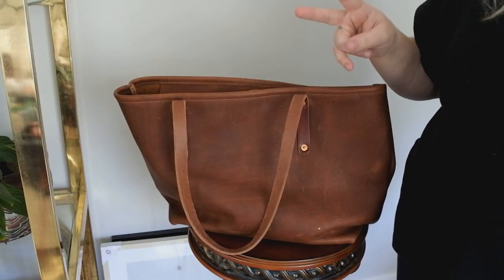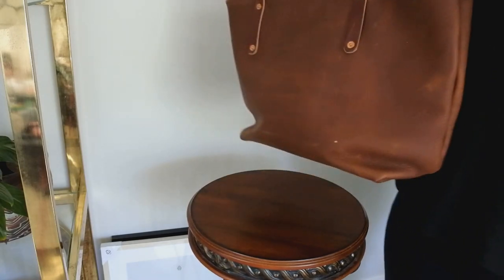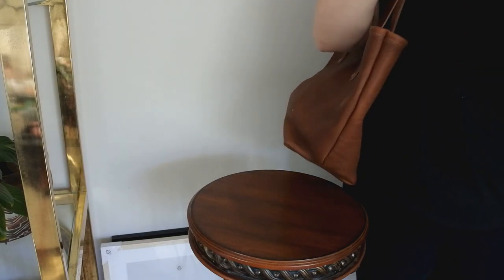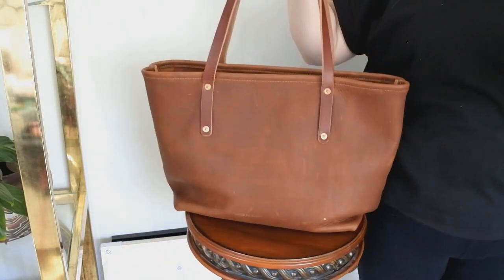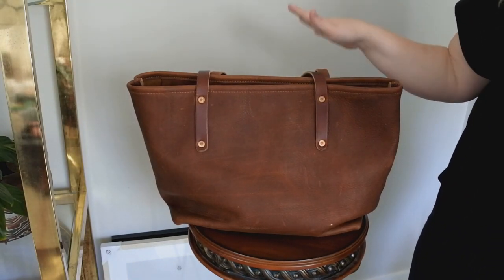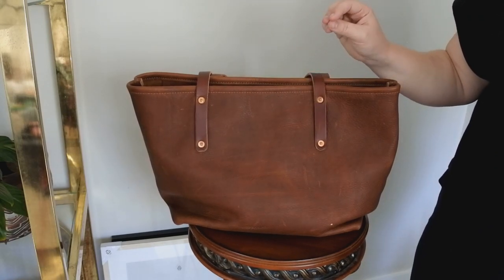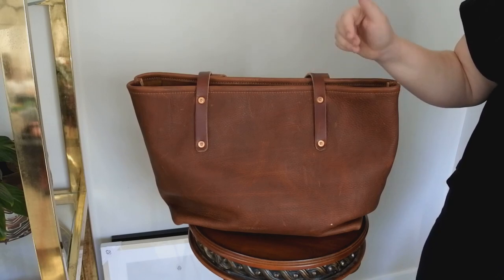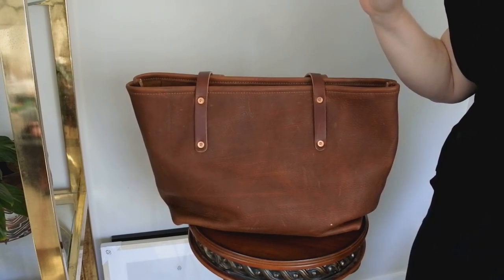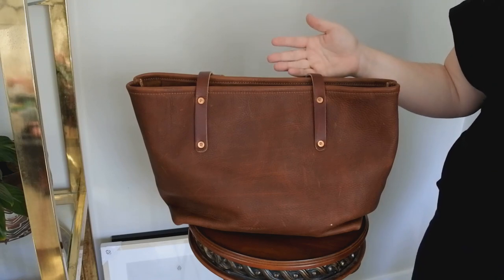My second pro is the size of the tote. It's perfect for holding so much, but looks great on lighter days too. Even when you put it on your shoulder empty, it just has a really nice look to it no matter if it's full or empty — some bags really need to be full in order to look right. My third pro is that the tote comes in nine colors, and you can customize it with initials, brass feet, or that crossbody strap I mentioned. You can really make the tote your own.